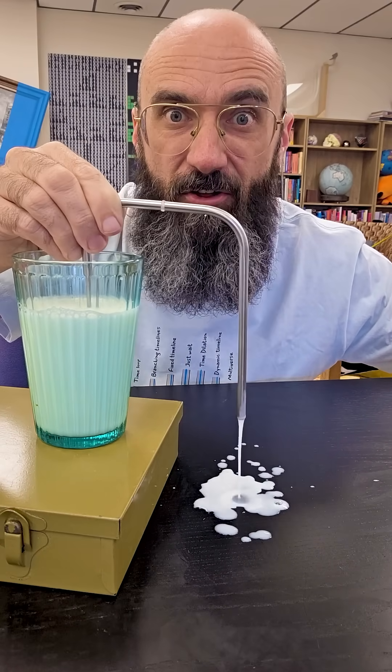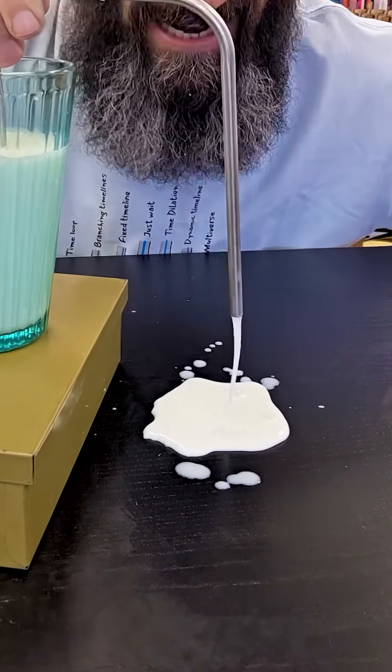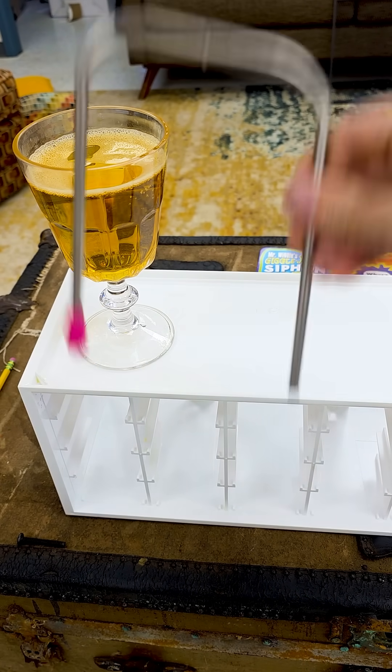This is a straw that sucks itself. No magic, no batteries, just good old-fashioned science. How does it work? Just like a normal straw, until you twist, dip, and shake.